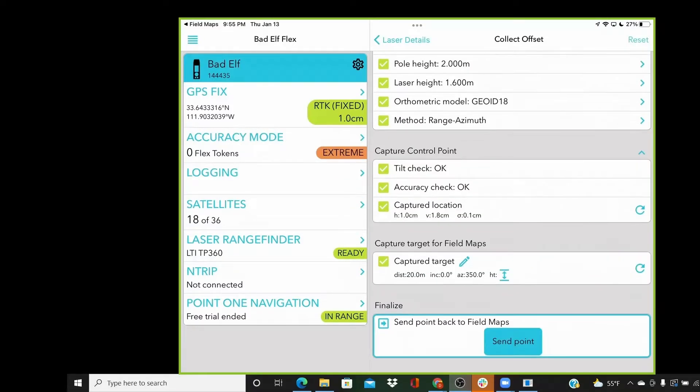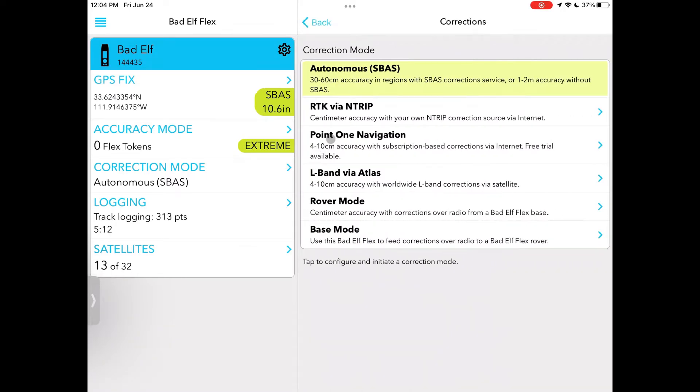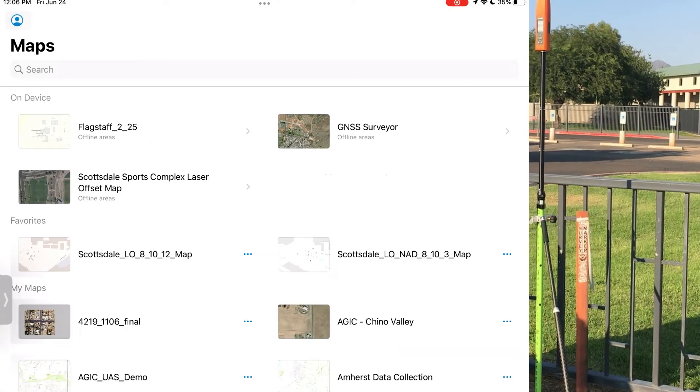You'll be able to view all of the information and settings accessible from the Flex UI screen, as well as the various correction modes supported by our revolutionary checklist workflows. These checklists guide you through laser offset workflows, correction service configurations, point logging, and base rover setup. If you're using RTK, start streaming corrections now.